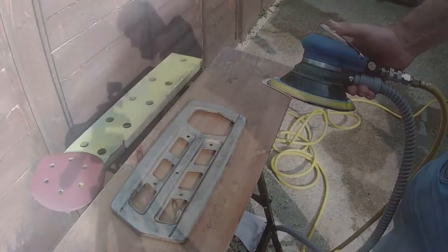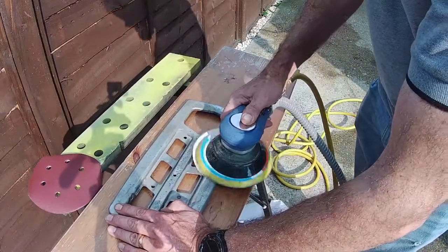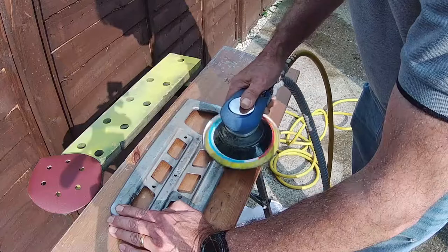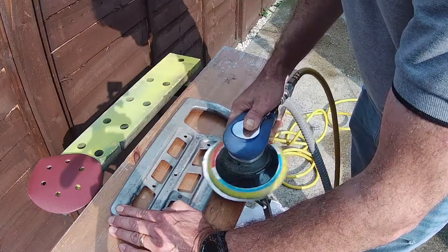This is the metal strip that holds the rubber part of the mud guard on — the mud flap. There is some very fine surface rust on this; most of it's come off. I'm just going to go over it with this orbital sander just to make it look a little bit better, and then once I've done that we can powder coat it.